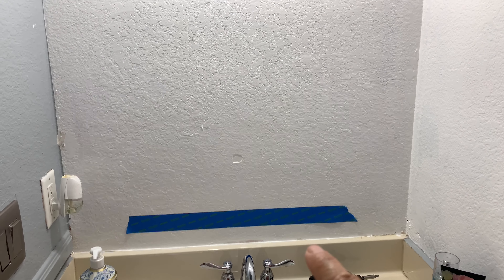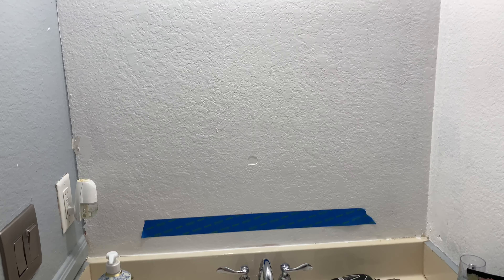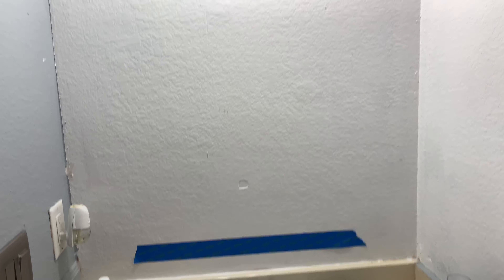After I removed it, I painted the wall here and on the side with white, and got ready to hang a new mirror.